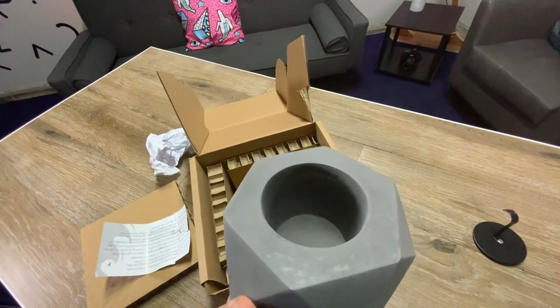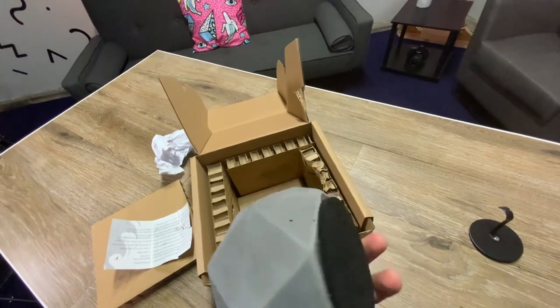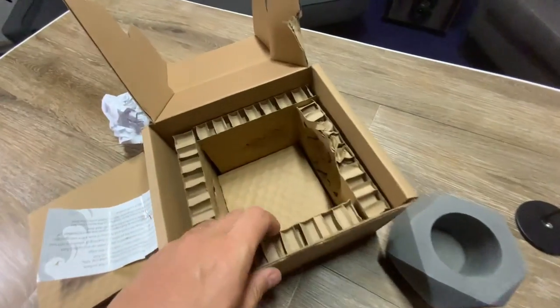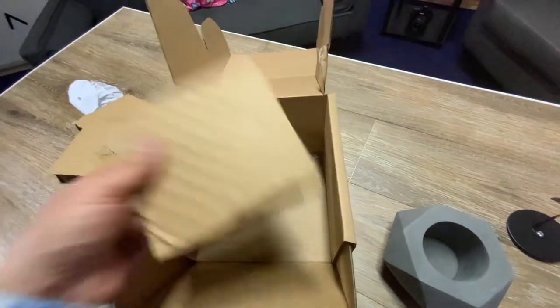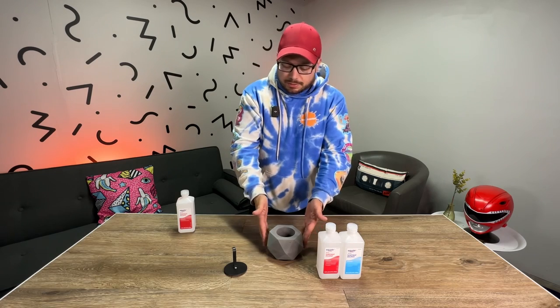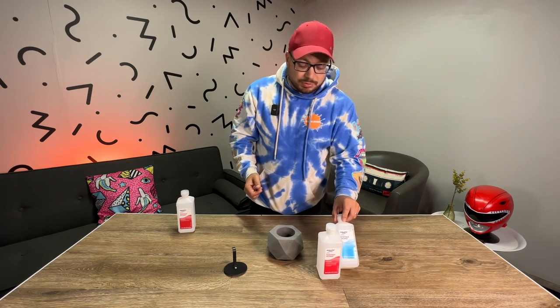There is the fill max line. On the bottom it's got felt padding so it doesn't scratch any surface. That's really it — it's pretty simple. The one I chose was this geometric design. They also have a circular one, a square one, and a couple other shapes. They all pretty much do the same thing. They say you can use either 91% or 70% rubbing alcohol.